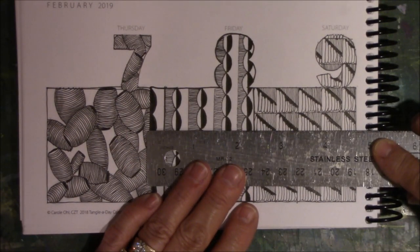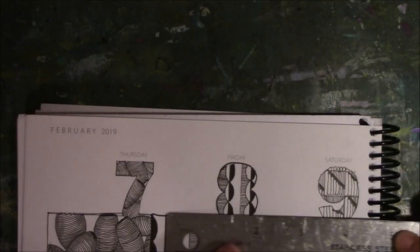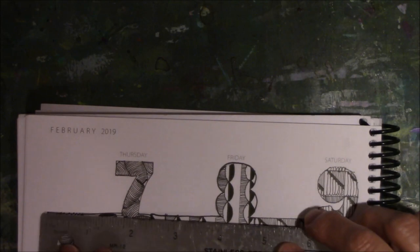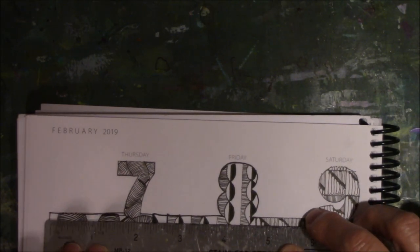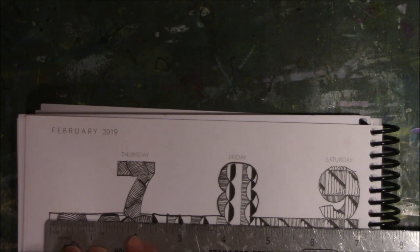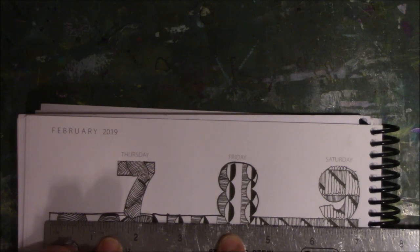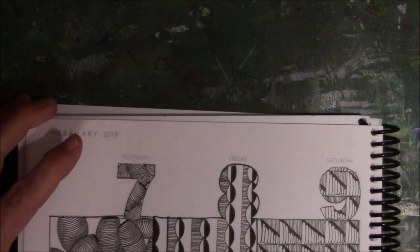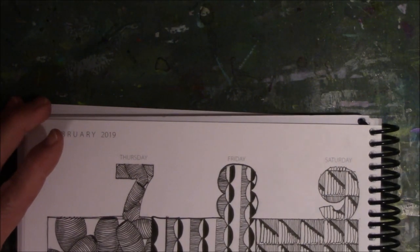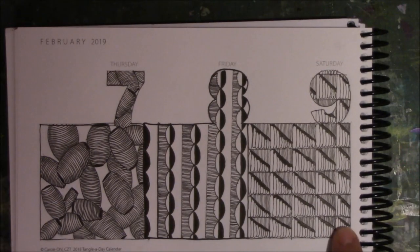No, they are two and... let me do one where I can actually read it. They are two and a half — wait, two and three quarters. There's three quarters, there's one, there's one half and there's three quarters. So they are two and three quarters across. Now that I actually measured it and know that, I understand why this is a little off.